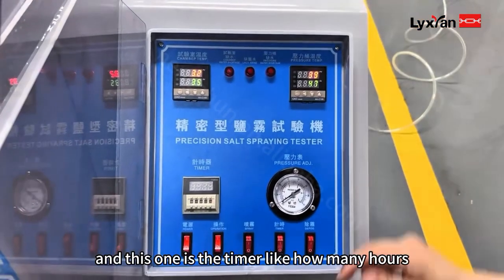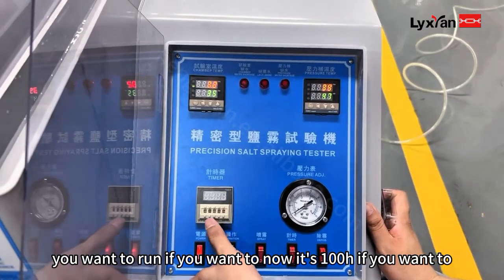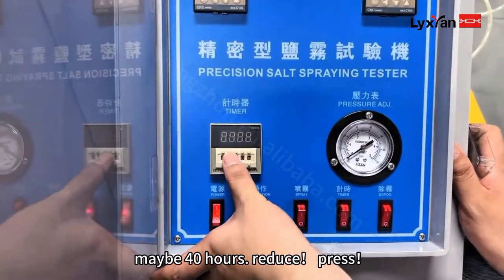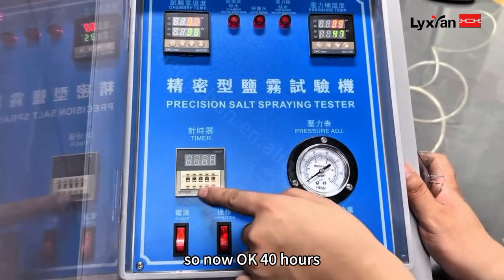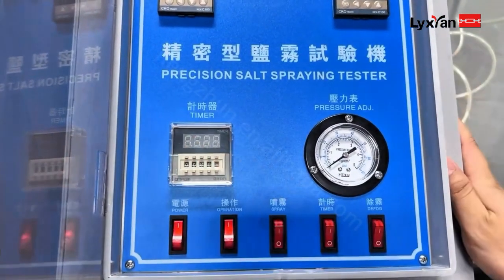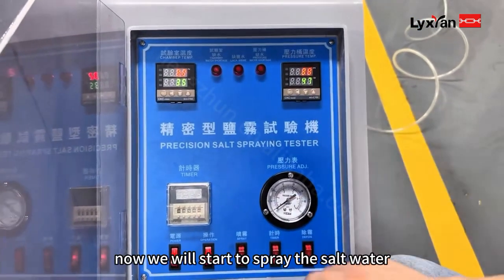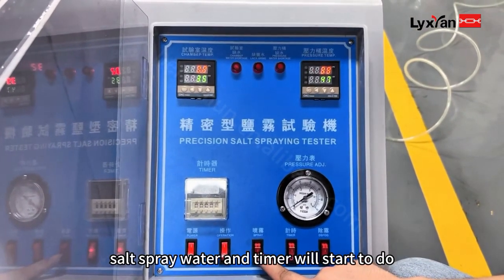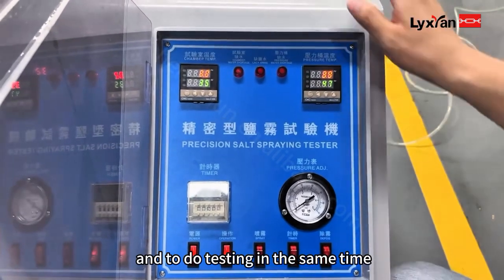This display is for the chamber timer — how many hours you want to run it. Currently it shows 100 hours, but you can set it to, for example, 40 hours. The temperature is set to 35 and 47. Now it will start to spray the salt water. The spray, the fog, and the timer will all start the testing at the same time.